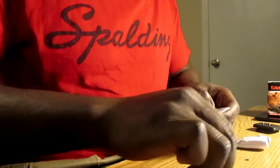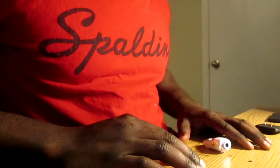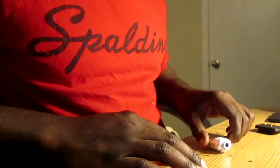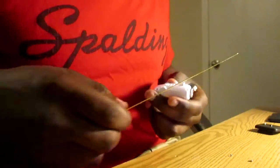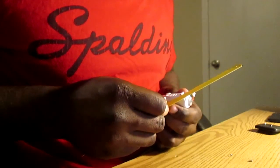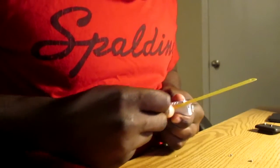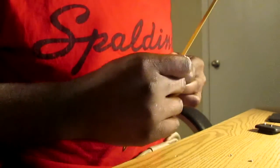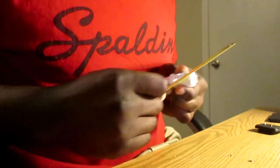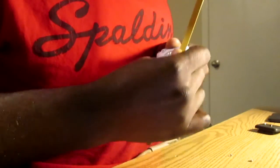You can see everything is flat right here. The next thing is to remove this hook right here — same process. Be careful with the camera lens. There we go.